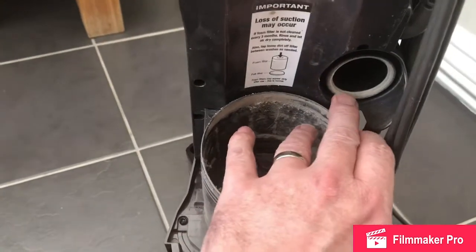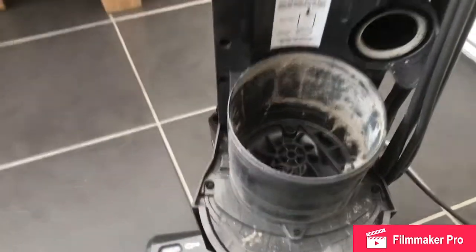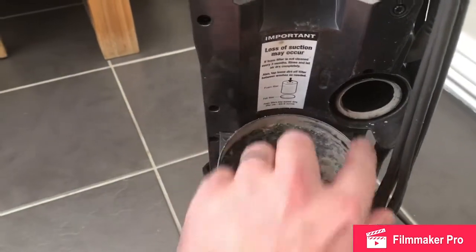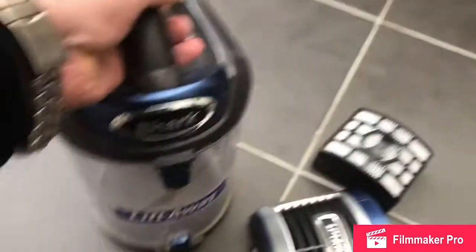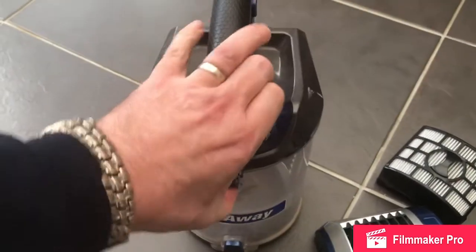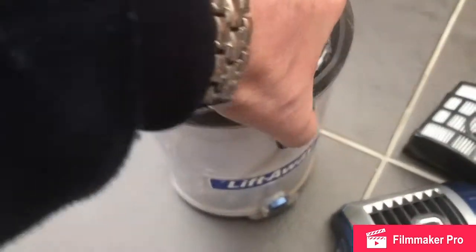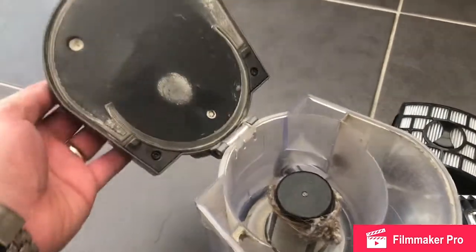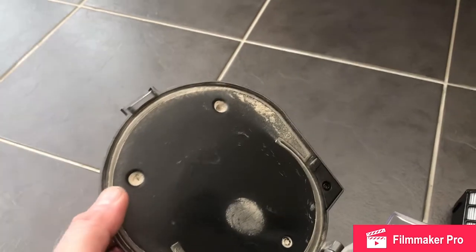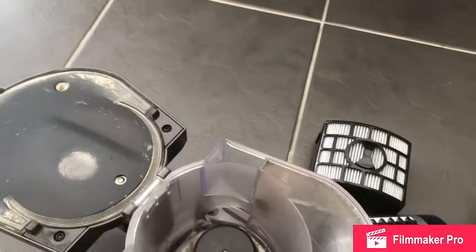I'm going to get a damp cloth to these gaskets on the Hoover side and the collection bin. We're going to open the collection bin up — quite tricky to do one handed. We're going to give this gasket a wipe and clean all the excess dust off, in the hope that it reseals a little better.